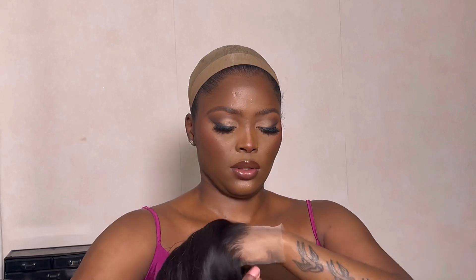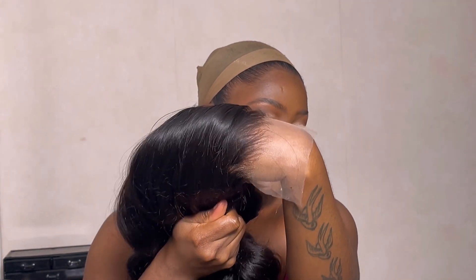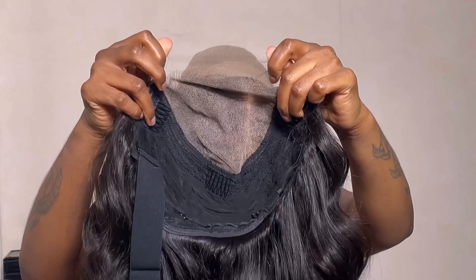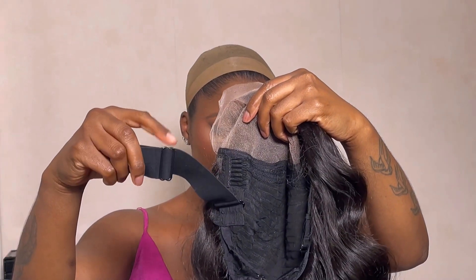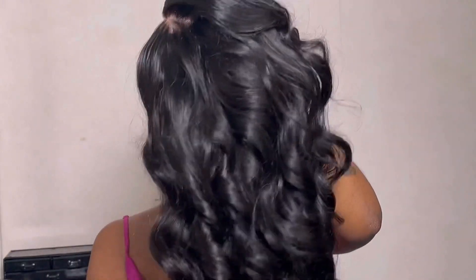As you can see, that's how the lace is looking against my skin — I haven't added any foundation whatsoever. I did go ahead and bleach and pluck this unit off camera; it did come pre-bleached a little bit, but I went in and bleached it a bit more. The construction inside includes two combs on the side, one in the middle, one at the bottom, and an adjustable elastic band. The unit came pre-curled so I added a bit more curls. I'll be attempting a glueless install.